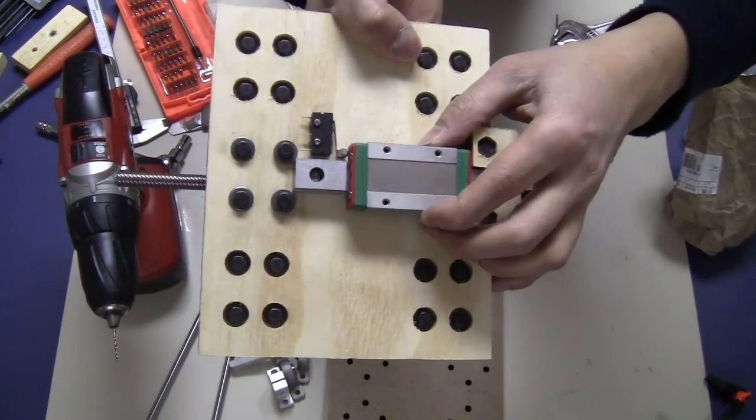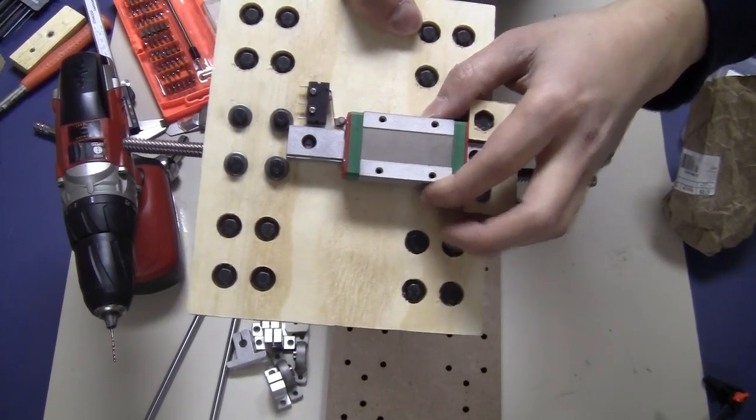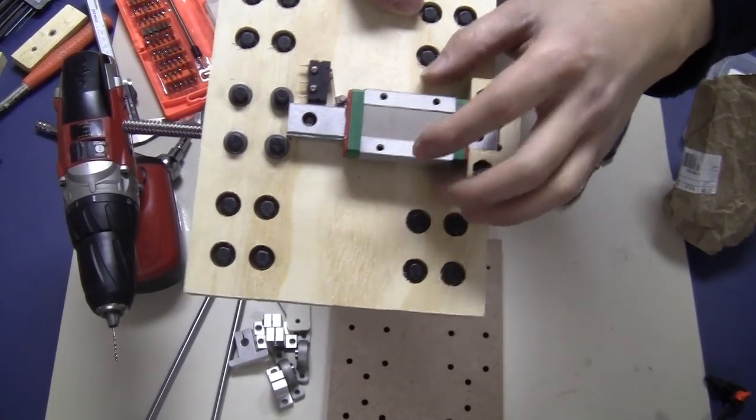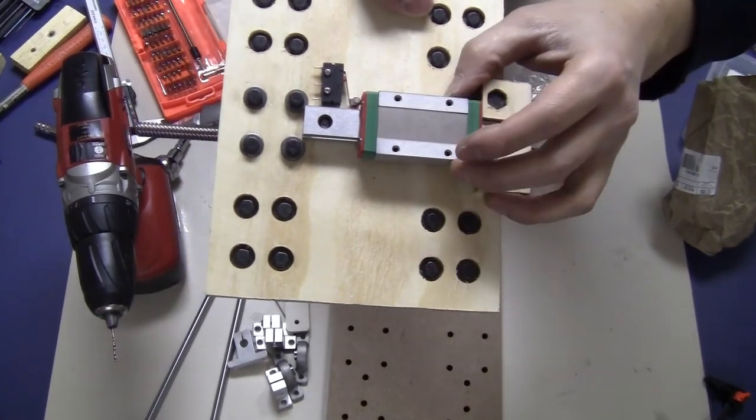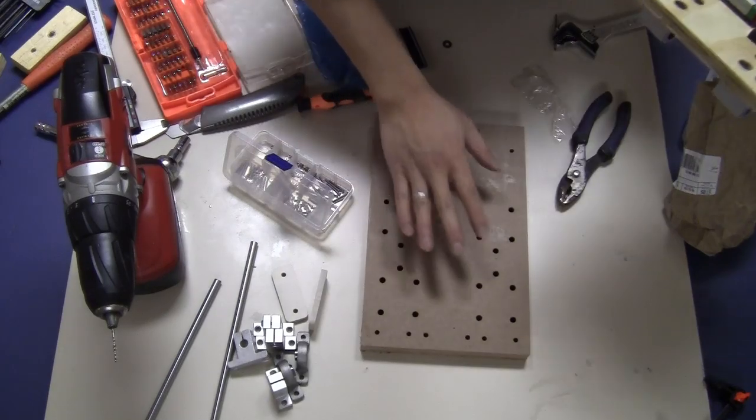As you can see there's very little space before the switch actually clicks — that's all you need for the floating head setup. The next step is to install this on this plate.